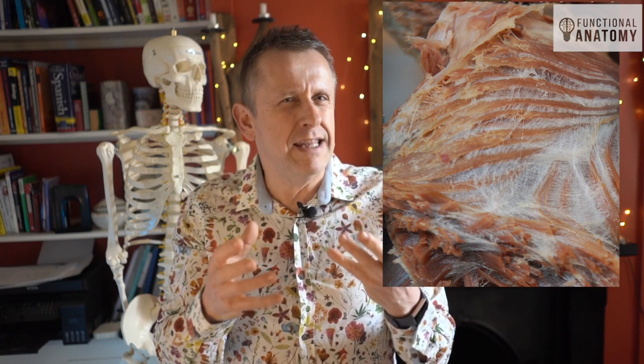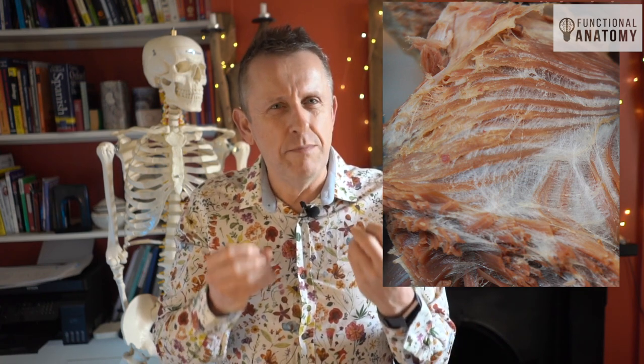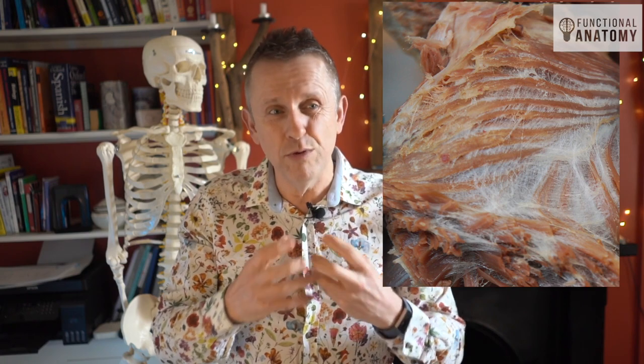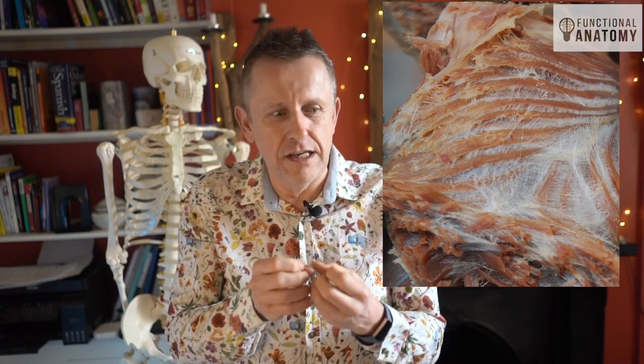The fascia that gets depicted is this wispy spider's web tissue in appearance, and I've got a picture here to show you — but it's also a bit misleading. What you're looking at is the fascial fibers between muscle fibers that are dead, very dry, and most importantly being pulled apart. It's literally being destroyed as we look at it. The fibers you can see are at or actually beyond their tensional range.